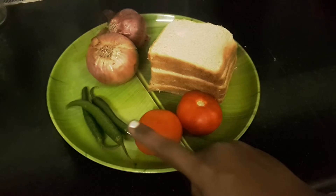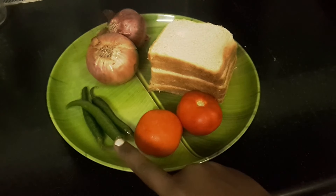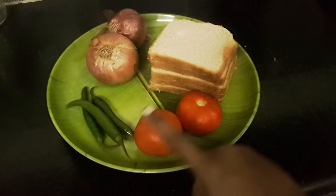We are going to cut the chilies and we are going to cut the bread slices.